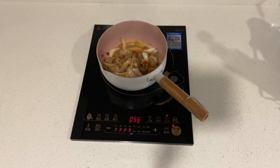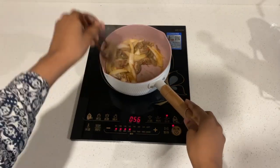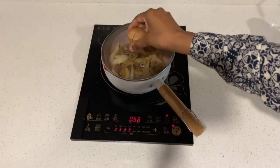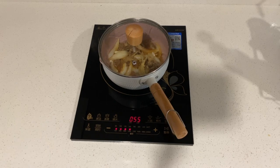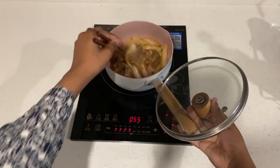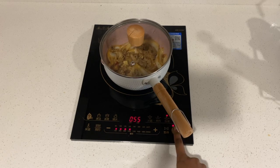Now we're going to add in some sesame seeds — just a few. I couldn't get it out so I need to open and pour it into my hand, then pour it into the pot. And then we're going to stir that through, then cover it with the lid, and just wait for a few seconds. Stir it again. We're done.